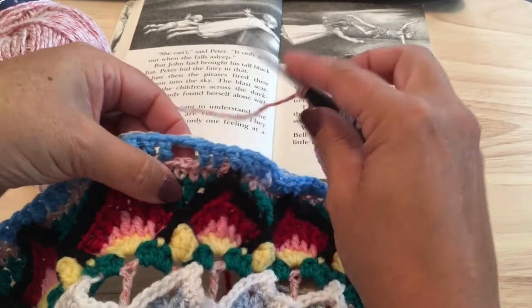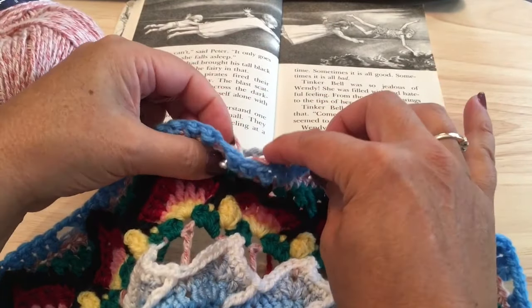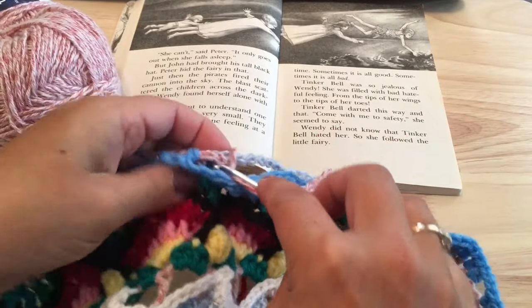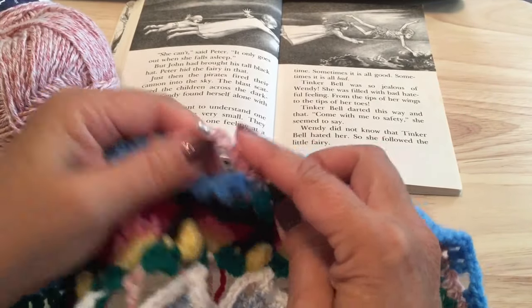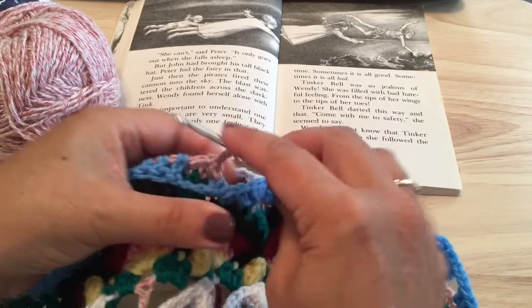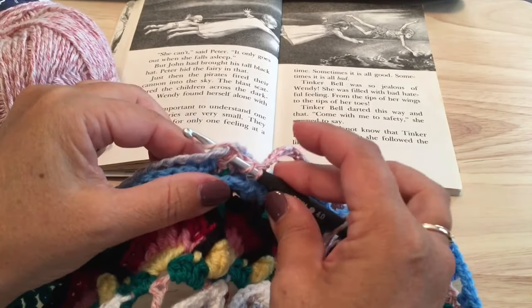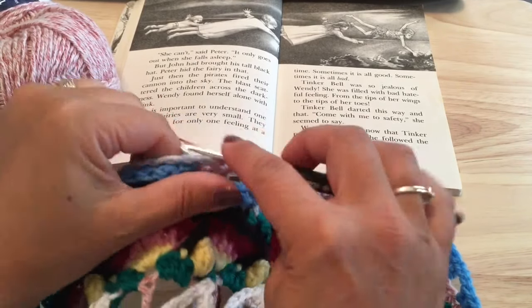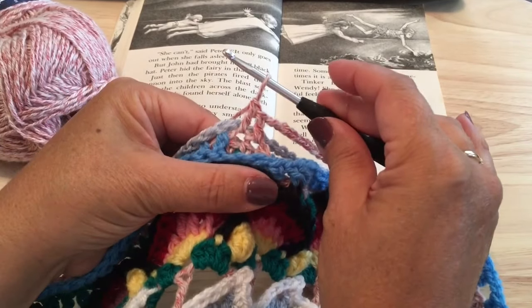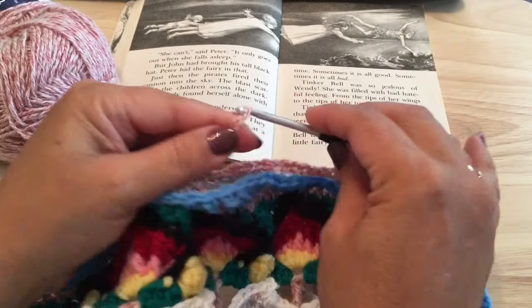Working behind again, double crochet in that first stitch, then double crochet in the next one putting our hook under that chain 14 from last round as well, finishing those two double crochets. Chain 14 loosely again, and so on. Repeat that four times down the side, and I'll meet you just before the corner.